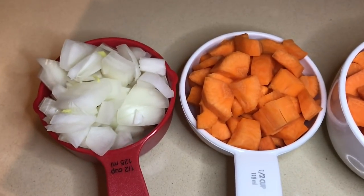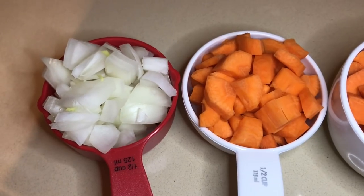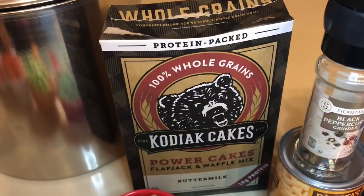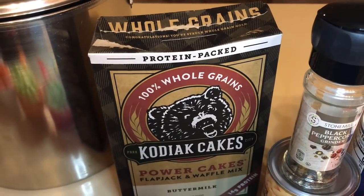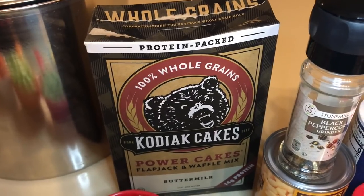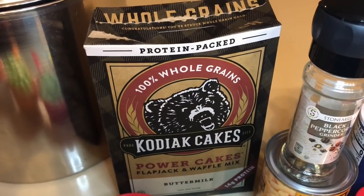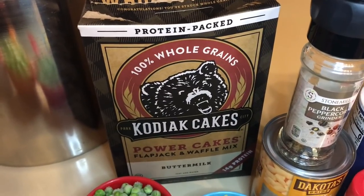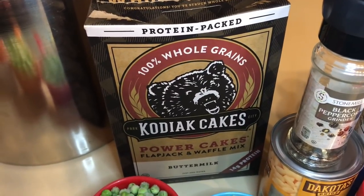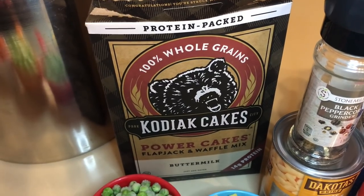Half a cup of onions. And the last ingredient is one cup of buttermilk — this is what they call Power Cakes but it's a pancake mix — that's the Kodiak pancake mix.